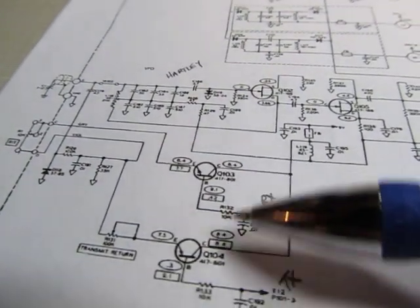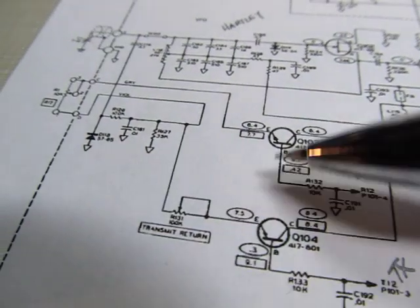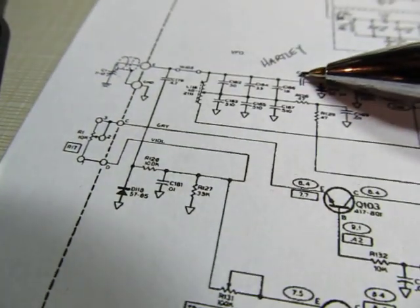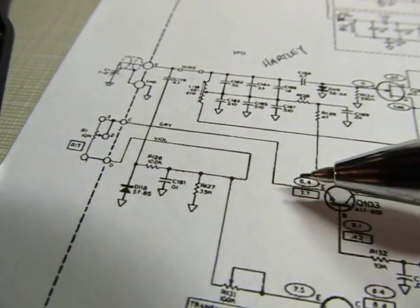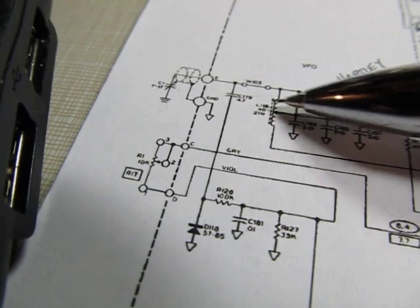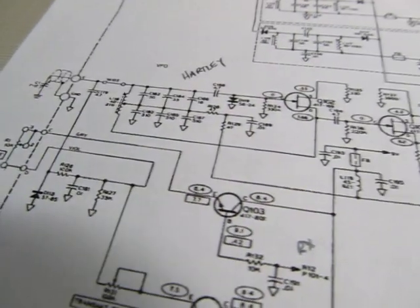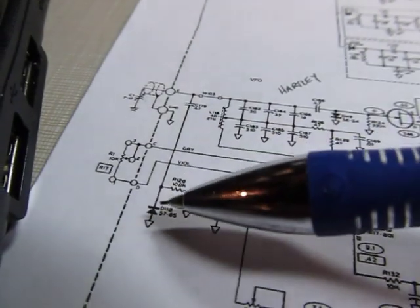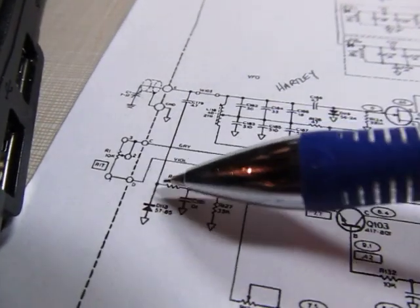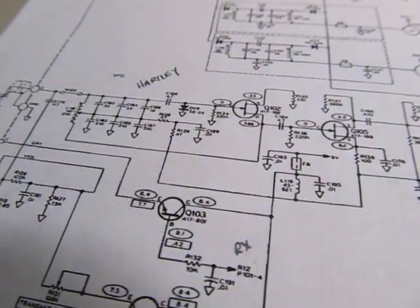Also in this section, there are two transistors — one turned on for transmit and one for receive — that adjust the bias slightly on a diode, which changes the oscillation frequency slightly for transmit and receive. This implements the RIT control, receive incremental tuning, allowing a slightly different VFO frequency for receive than for transmit. In transmit mode, a constant bias is put across it so the RIT has no effect. In receive mode, you can adjust the bias on that diode, which is used as a reactor to slightly alter the VFO frequency.